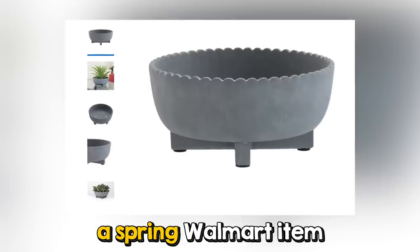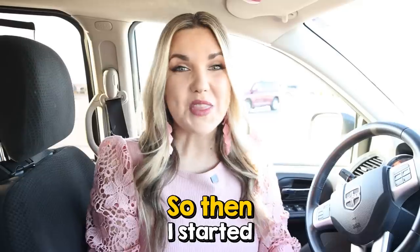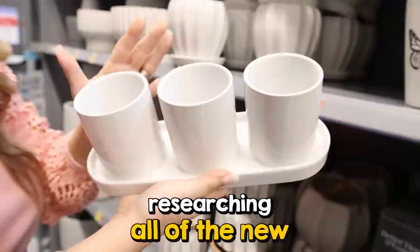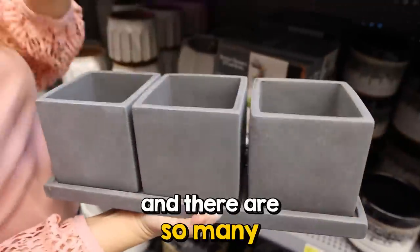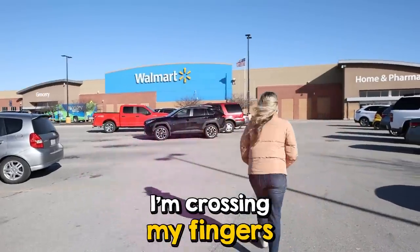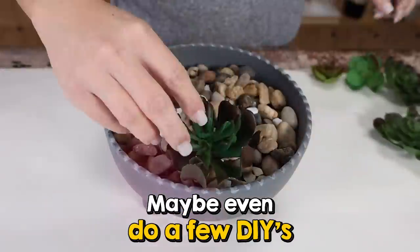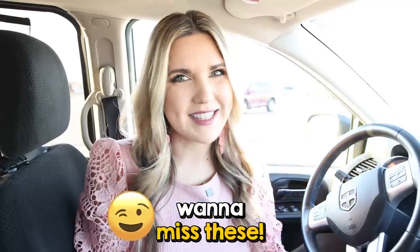The other day I was scrolling and I saw a spring Walmart item and I thought, no way, that's got to be from Pottery Barn. So then I started researching all of the new Walmart spring items and there are so many Pottery Barn dupes. I'm at Walmart today, crossing my fingers that I'm able to find some. I'm going to show you how you could style them in your home, maybe even do a few DIYs. You're not going to want to miss these.